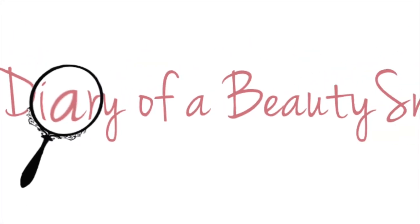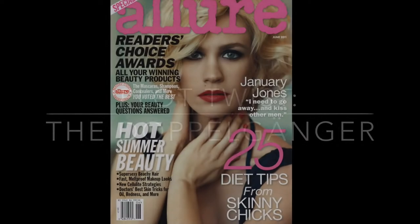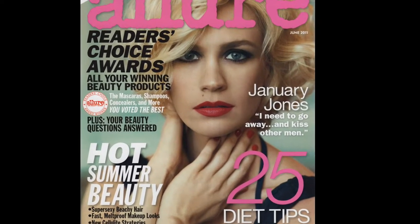It's entry number five in Diary of a Beauty Snoop. Every good mystery has a plot twist, so come along with me as I transform into the always beautiful January Jones.